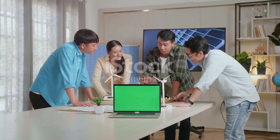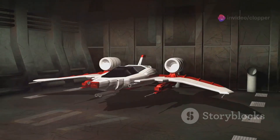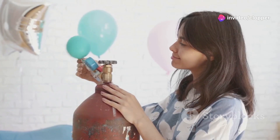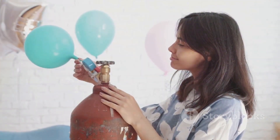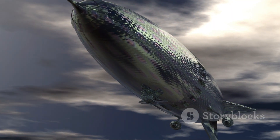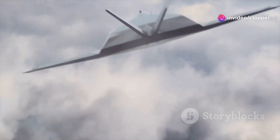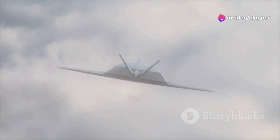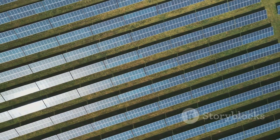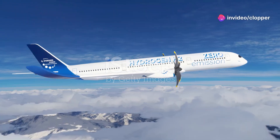Before we launch into building, we need to nail down the design — and this is where things get interesting. We're not talking about your grandpappy's blimp here; we're talking next-level, cutting-edge airship design. First things first: efficiency. We want our airship to sip helium like a hummingbird sips nectar, thinking about lightweight materials, aerodynamic shapes, and biomimicry. And of course, sustainability is key — we'll be looking at renewable energy sources like solar panels to minimize our environmental impact.